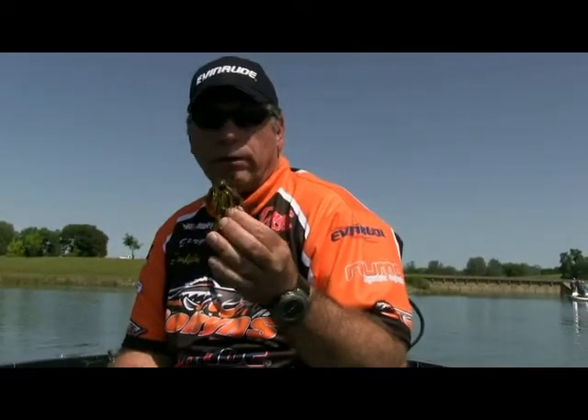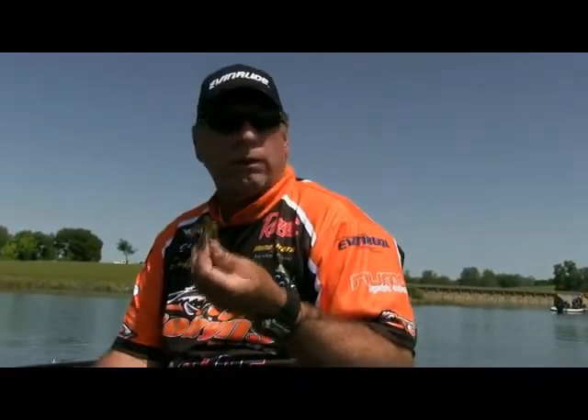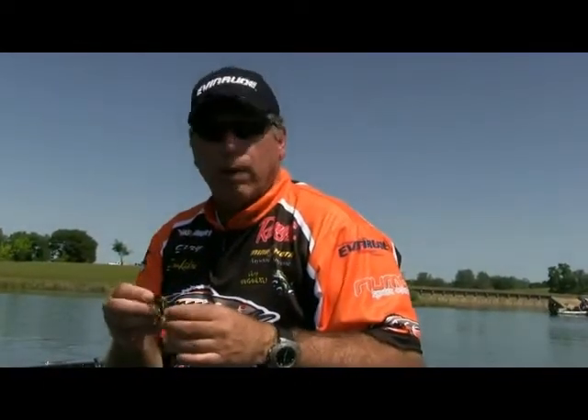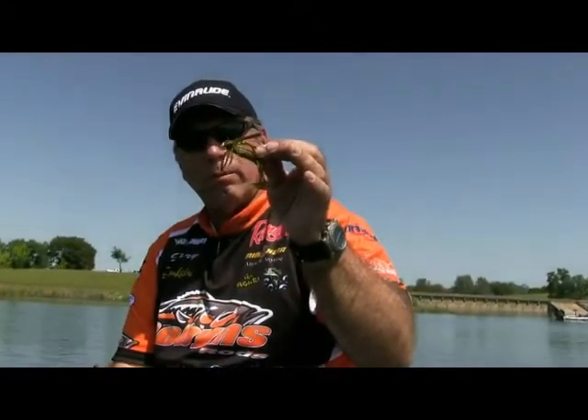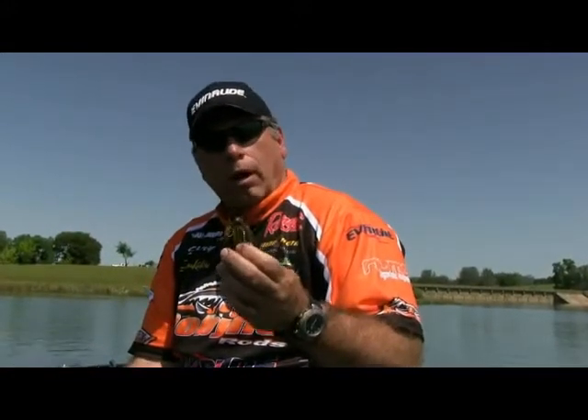The Hula Grub is a great bait for bed fishing this time of year in the springtime — they make it in so many bright colors and it's a great bed bait. If I'm bed fishing, a lot of times I upsize my line at least to 15, maybe 20-pound, because you're fishing that fish and as it grabs it you're going to set the hook really hard — a lot of times you'll slack-line pop a little bit. So I upsize my line when fishing on a bed.